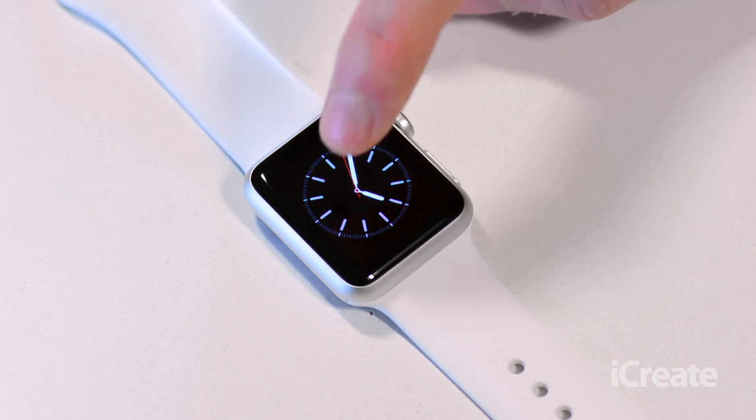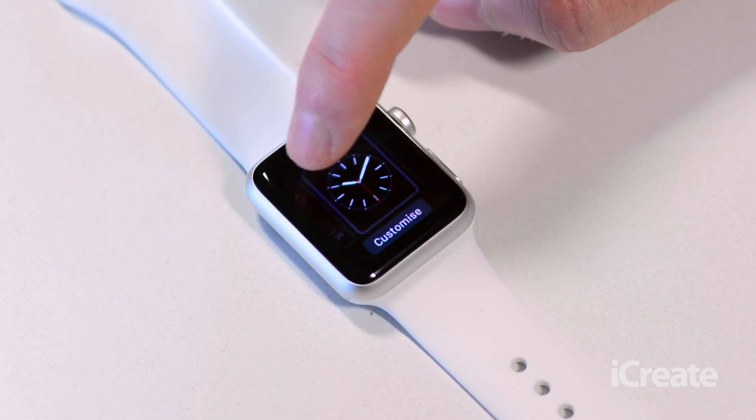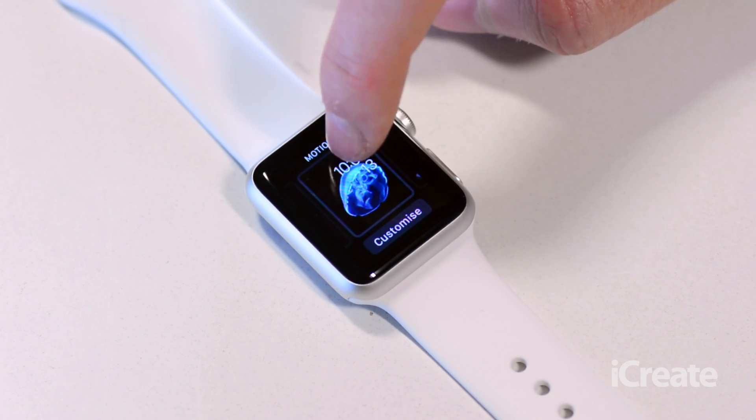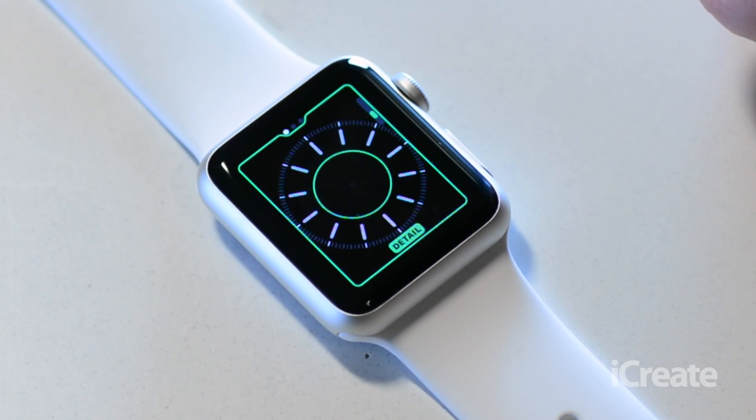To get started, force touch on the screen to open up the watch selection screen. From here you can scroll left and right seeing all the different faces on offer. For this tutorial we're going to be focusing on the simple face, so click on customize at the bottom.